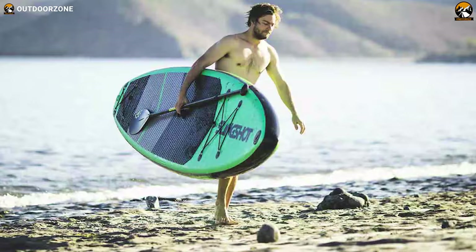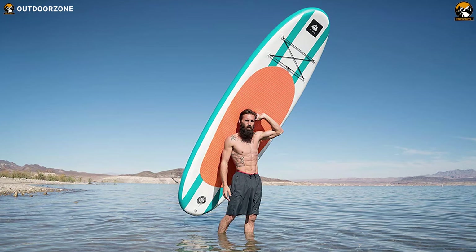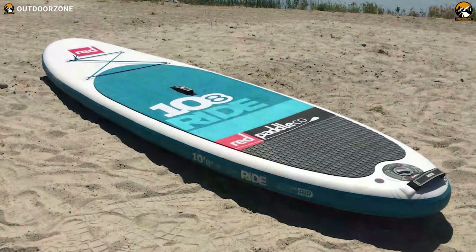In today's video, we're going to talk about the top 7 best inflatable stand-up paddle boards for beginners based on the features and benefits they offer. So let's jump into the video.